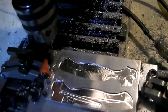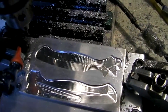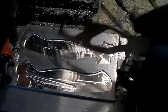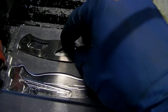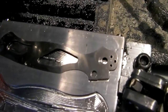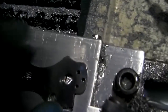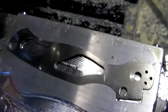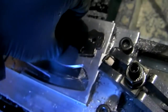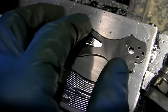Moment of truth. Let's see how well I measured when I measured these things out. I don't expect them to fit, but here goes. Not quite. That's okay — this is the process.